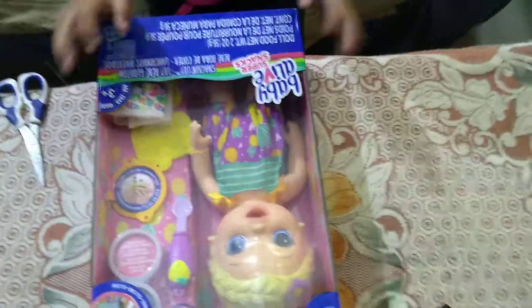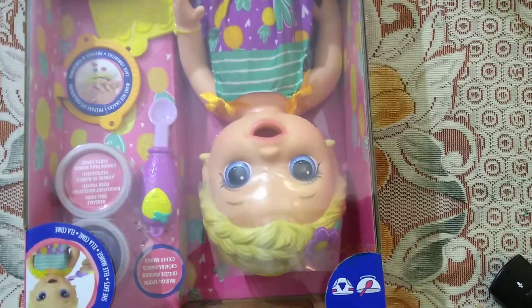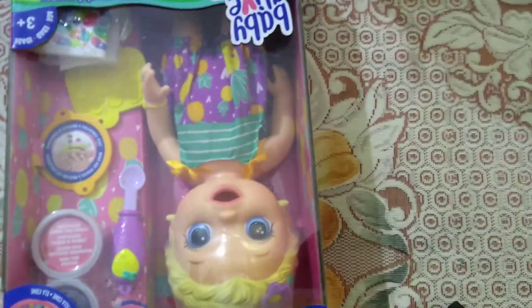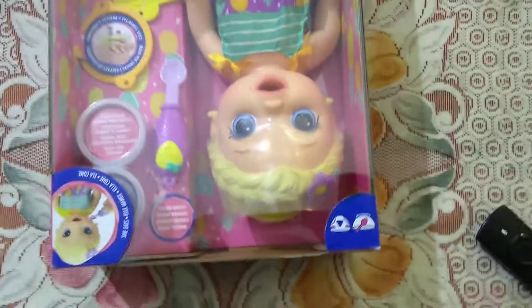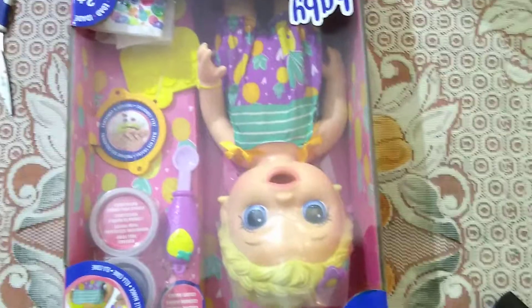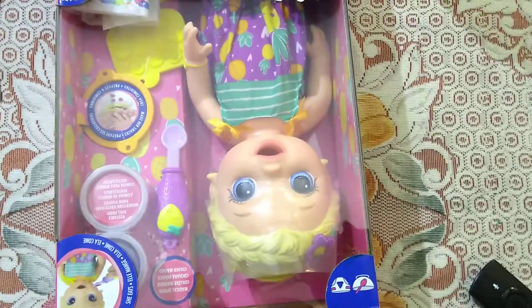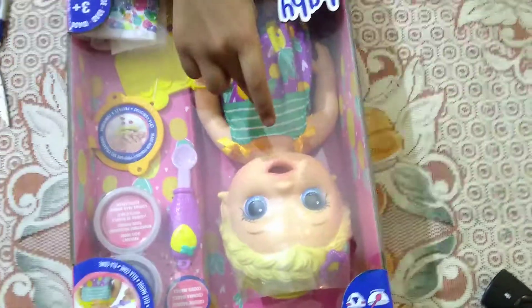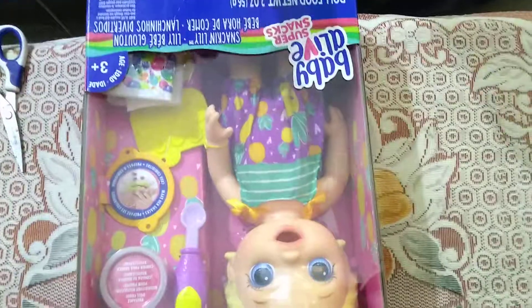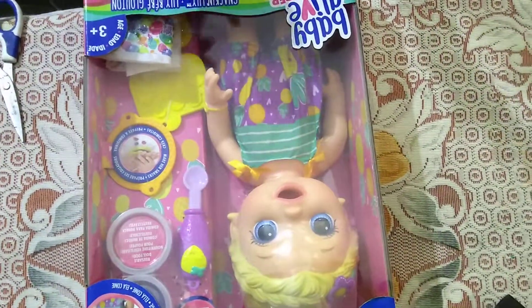Hi everyone, my name is Arathya Gupta. Today we are going to film a video of Baby Alive. It's the first time that I am getting this doll and it does everything — like it boops on itself. I know it's shockingly like that, but the Baby Alive has like a pipe in its stomach.